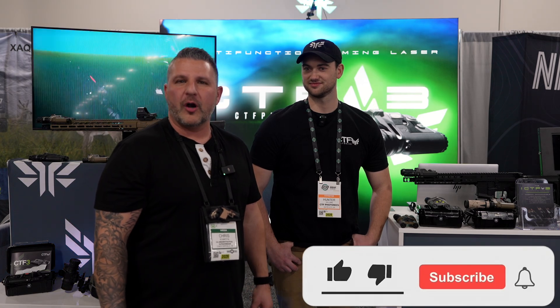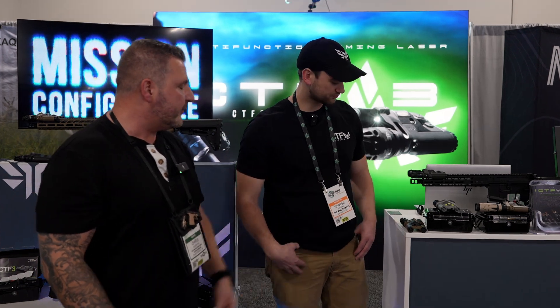What's going on guys? Chris here with C4 Armory. I'm with Hunter from CTF Photonics. We're going to be talking about the CTF-3, which solves a lot of problems for a lot of shooters out there. Hunter, what can you tell us about it?